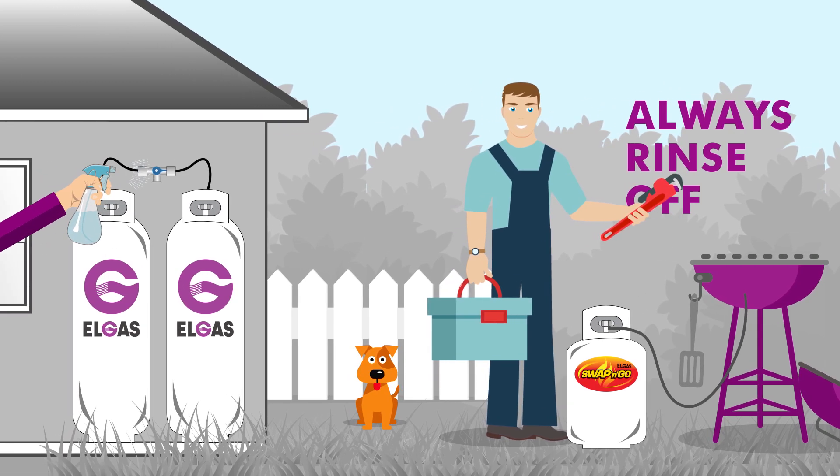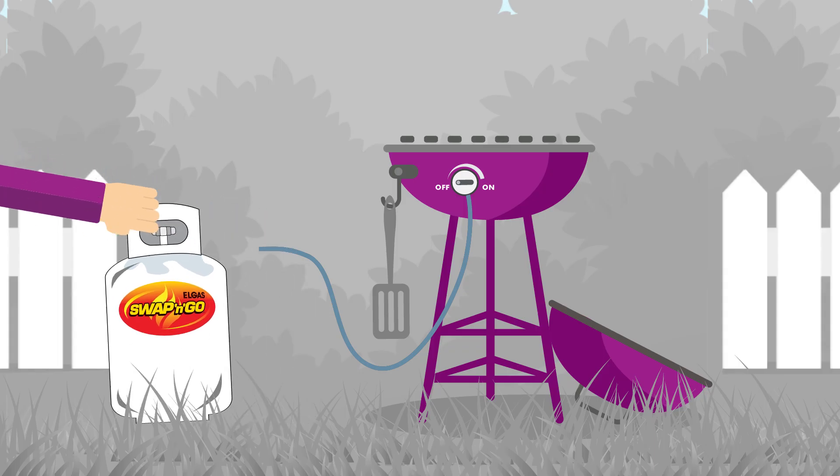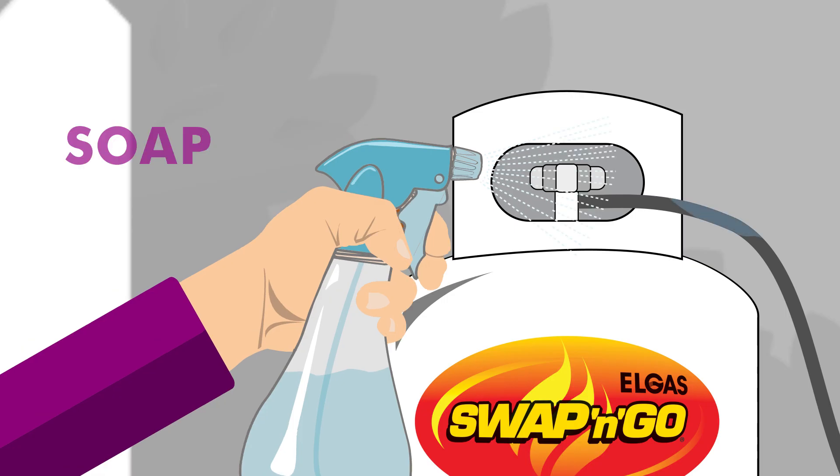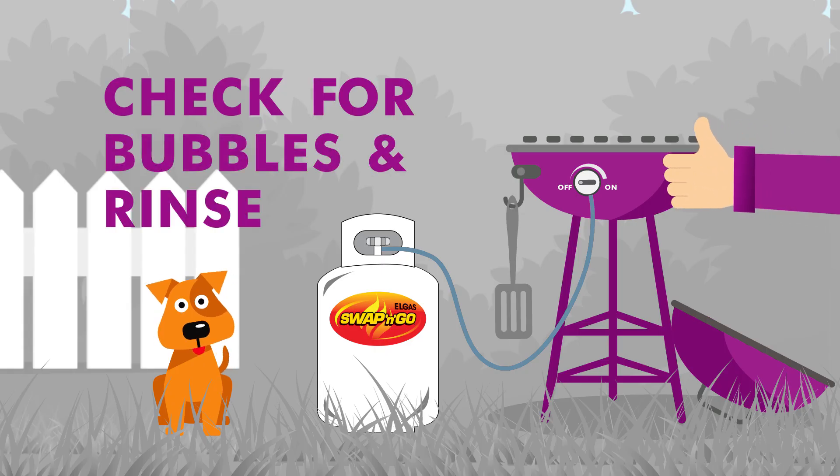The old soapy water test is good for barbecues, home gas bottles and for LPG forklifts too. You should test every time you change gas bottles. Just soap it up, pressure it up, check for bubbles and rinse off. Easy as.